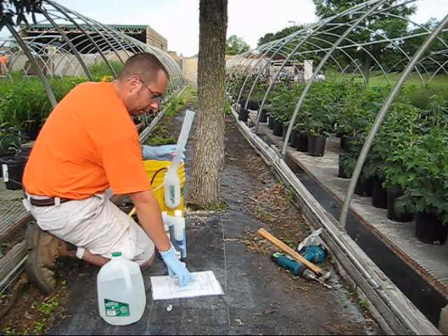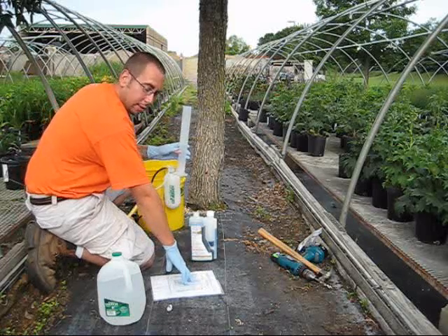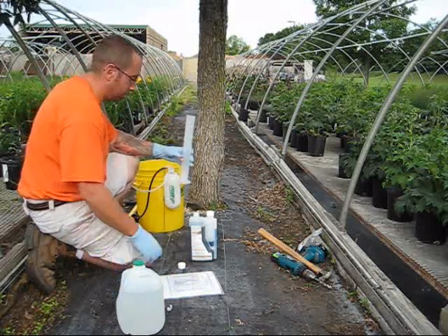This tree at this size calls for 80 milliliters of the Triage, and that is the high rate. It's also going to call for a dilution of water at 50 milliliters. Mix those two together.